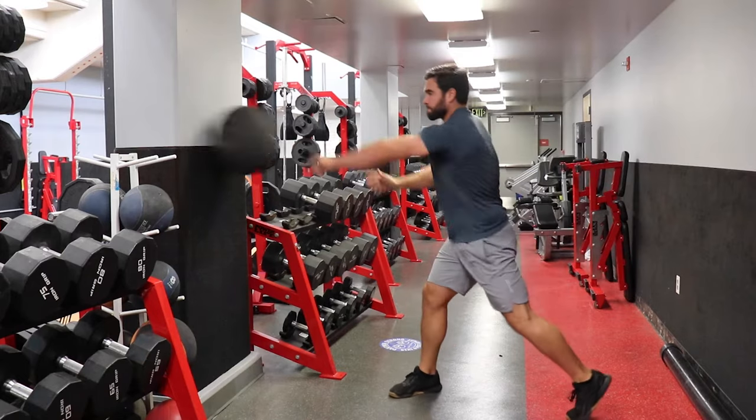Then we're going to get into a med ball scoop toss, staying focused on the core. We're working the hips and lower core into rotational power. With the med ball, you're trying to throw that ball through the wall — pop it, explode it, give everything you've got on these throws. The big key is to not just turn like a robot — coil up a little, load the legs, push off the leg, turn the hips hard, and then follow through with the upper body going into the throw.